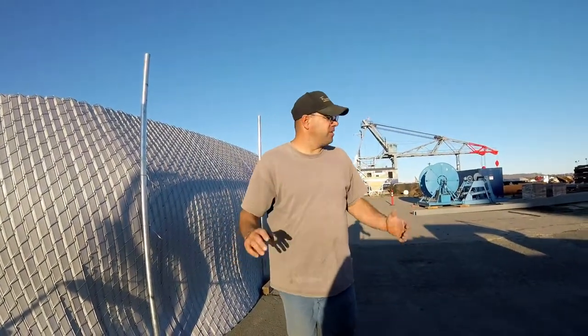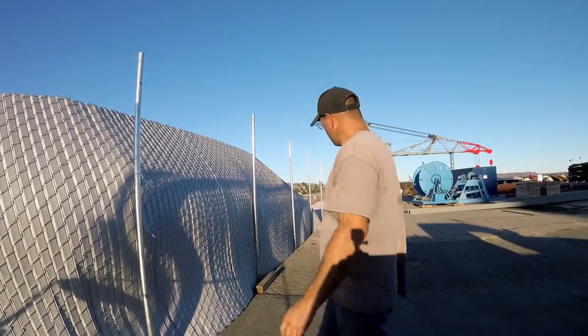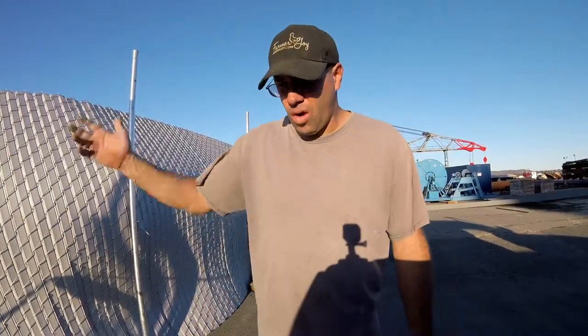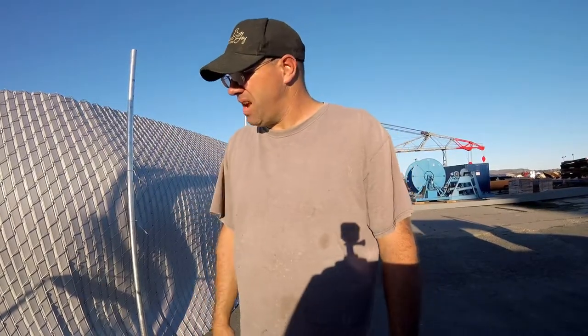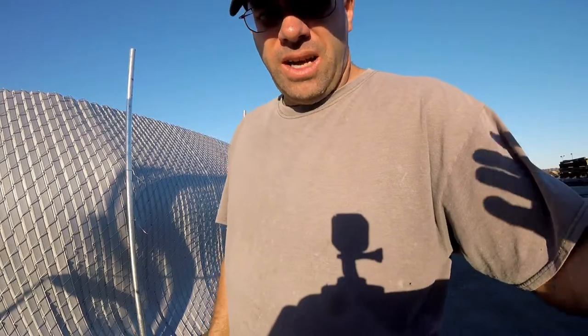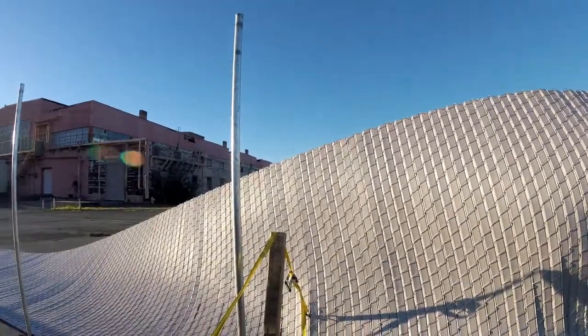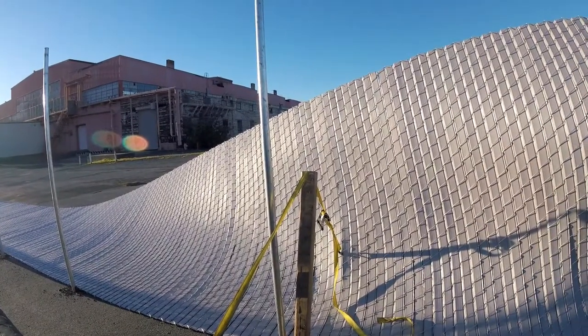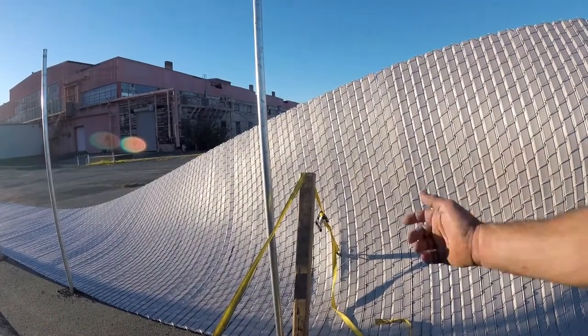At the end of the day everybody left and I'm out here by myself trying to put up this massive eight-foot tall chain link privacy fence. So I thought of my own way to do it — I rigged up a system and got some of it up using my pickup truck and a strap.